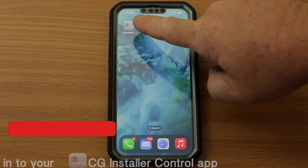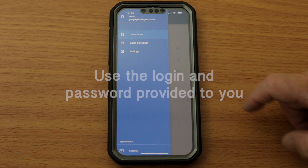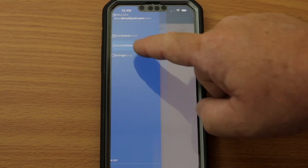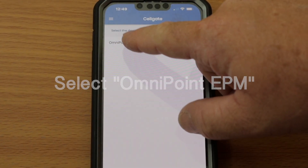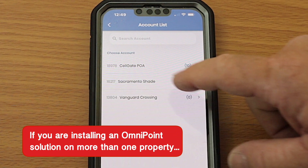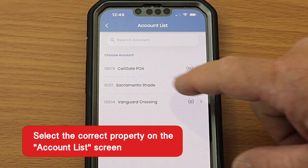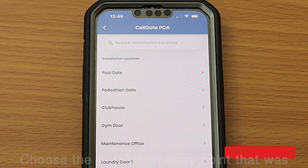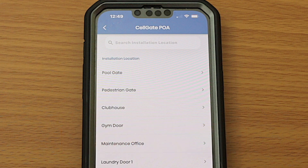Now, log into your CG installer control app with the login and password provided to you. Go to the menu on the left side of the app and choose Install a Product. Then select Omnipoint EPM. Note, if you are installing an Omnipoint solution on more than one property, you will first need to select the correct property prior to choosing Install a Product. From the Installation Location screen, look for and choose the installation entry point that was named during account onboarding.